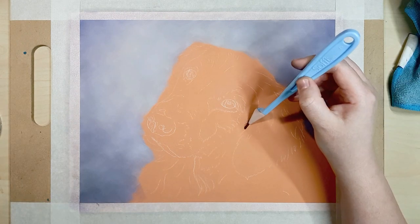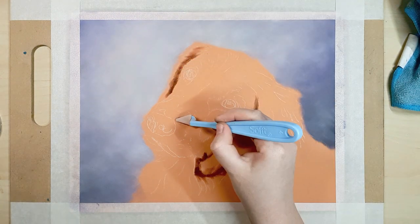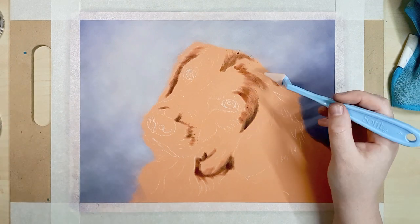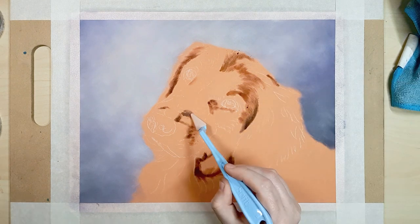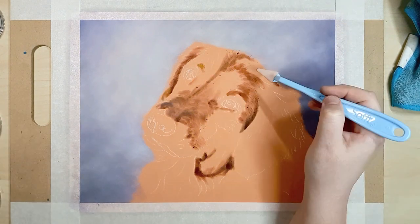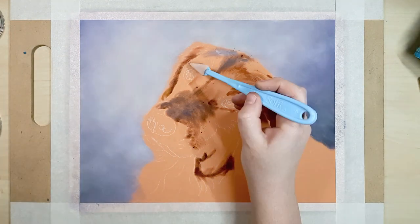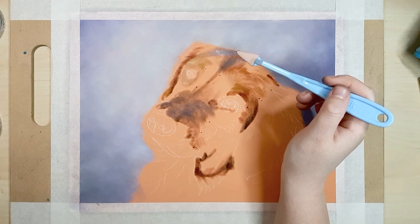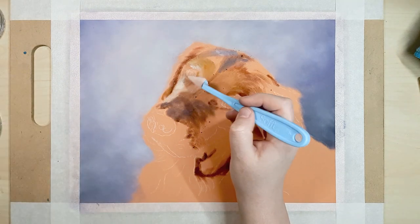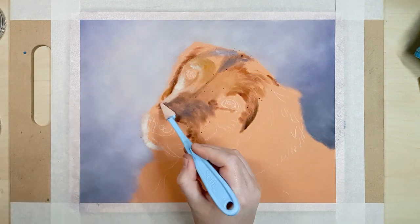The color I'm choosing for the background is quite bright, but I usually pick a more muted earthy color, or the client will choose a color that suits their decor. If you're unsure what color to choose, pick a color that is already in the background of your original photo. The colors in the background are usually reflected in the fur of the animal, so picking a color that already exists in your photo will more likely create a harmonious piece. You can also test it by putting your reference image into Photoshop and trying it out first.